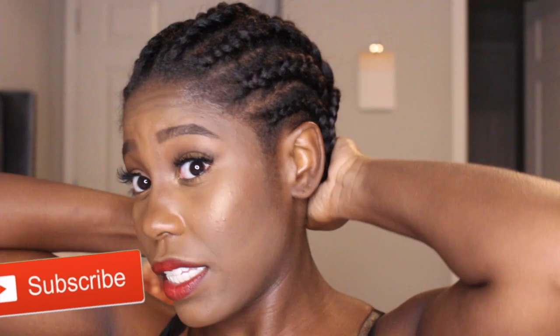Okay guys, so now I am finished braiding my hair. As you can see, these braids are a little big because honestly my arms were hurting, and also my hair is straight so I can get away with bigger braids.